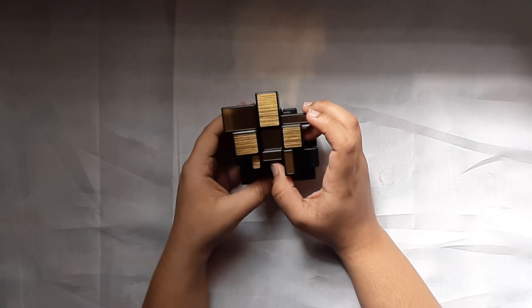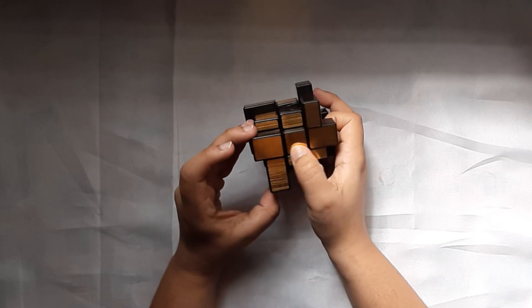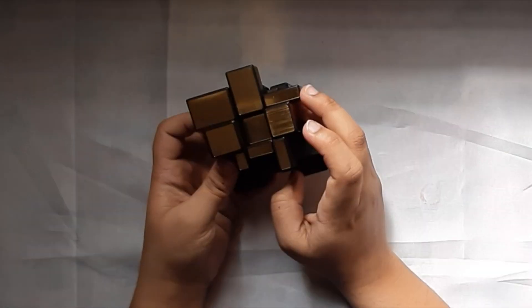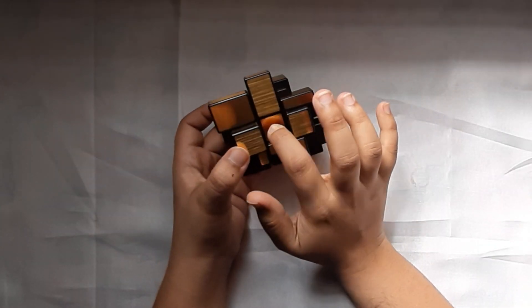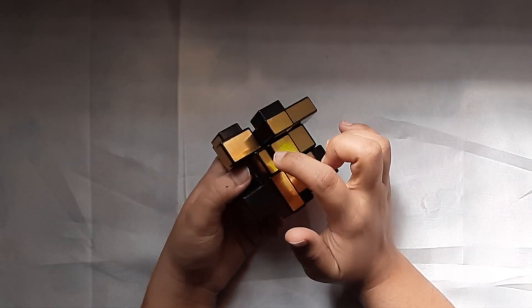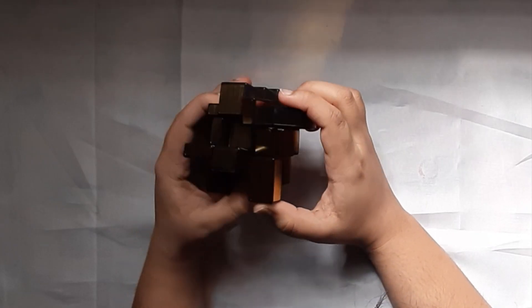I usually start solving by finding out the smallest center. Although all these centers are actually of the same size, all these centers have different depth. This is actually very intuitive — you have to find out which piece is the deepest. I usually start out with the smallest ones because it is actually very easy to spot.